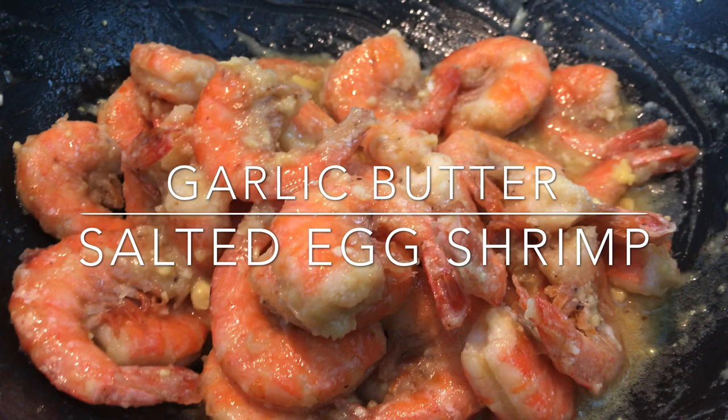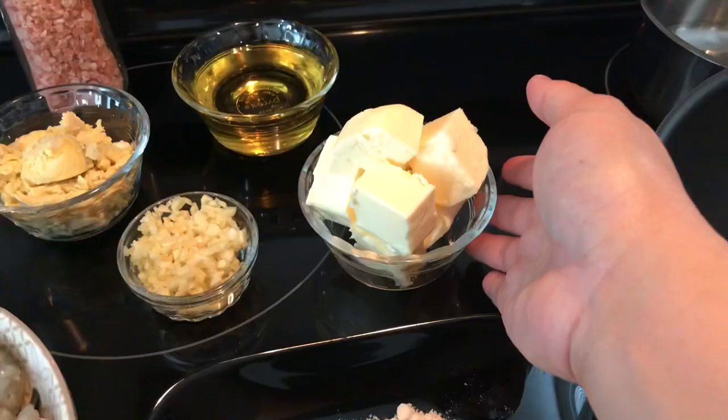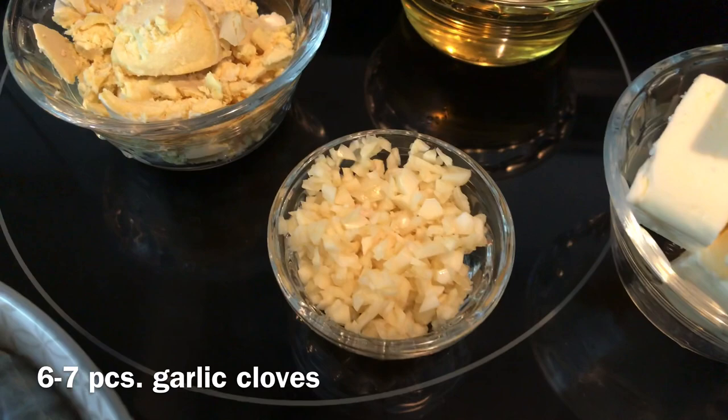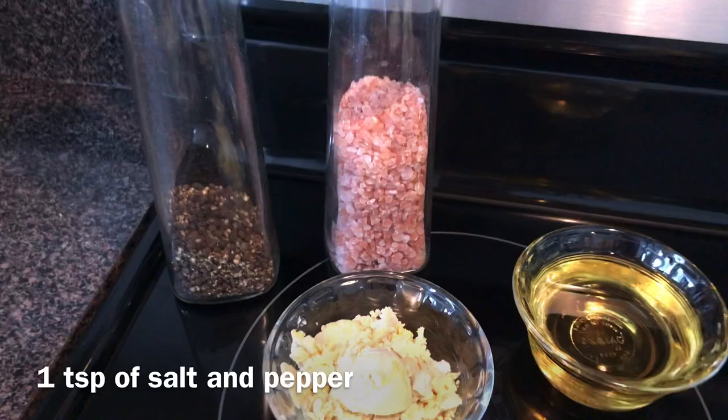Hey guys, for today's video we're going to make garlic butter salted egg shrimp. We're going to need three quarter kilogram of shrimp, three tablespoons of flour, half cup of butter, six to seven pieces of garlic cloves, three salted egg yolks, half a cup of cooking oil, and salt and pepper.